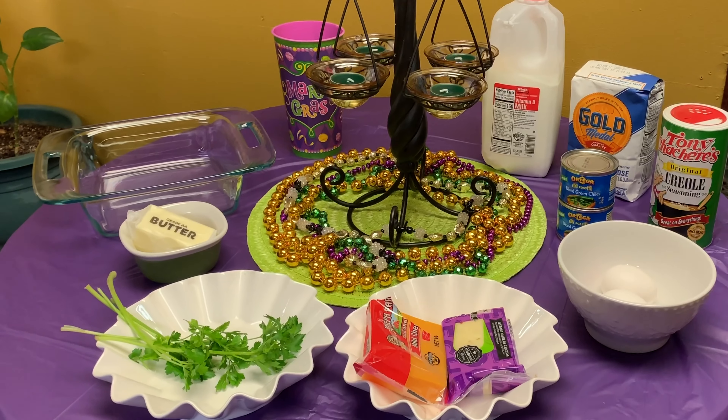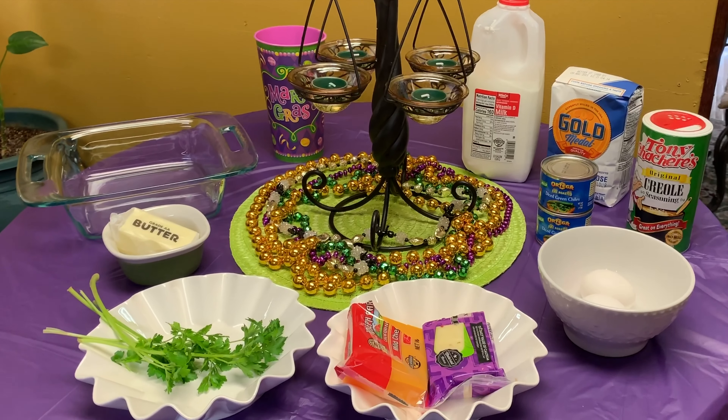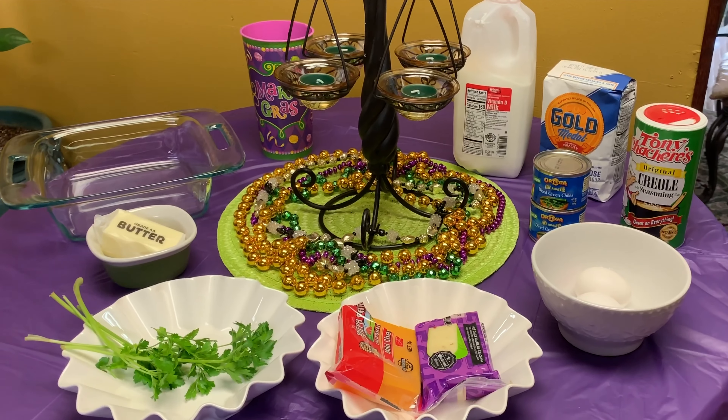Hi, everybody. Welcome to Creole Taffy's Kitchen. Today we're going to be making Southern Style Green Chili Delight.